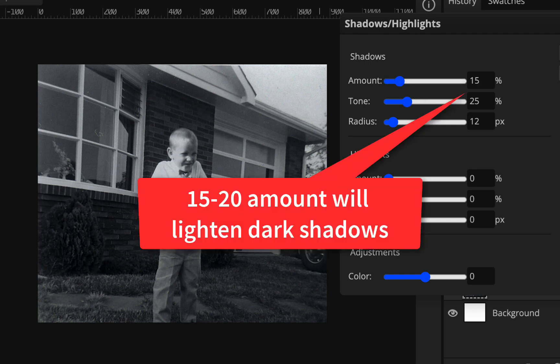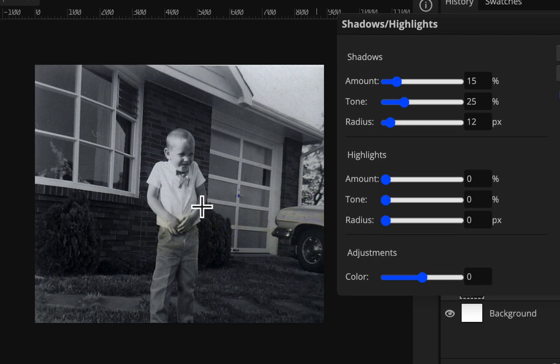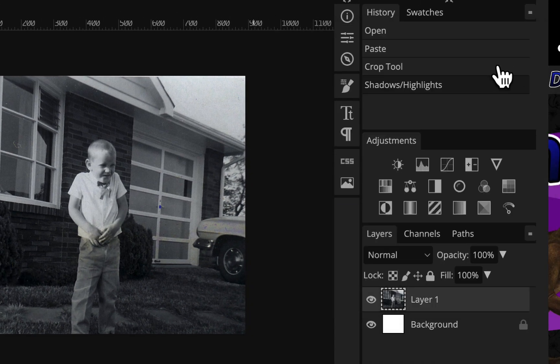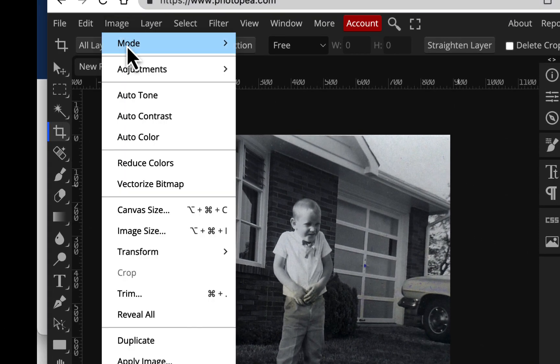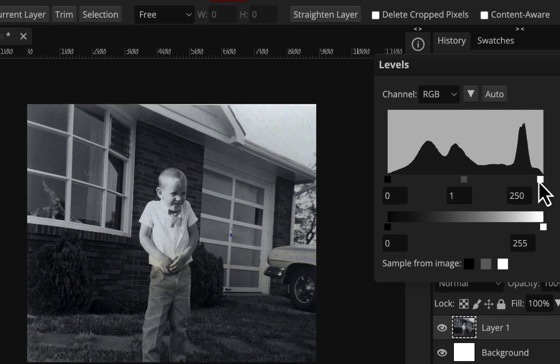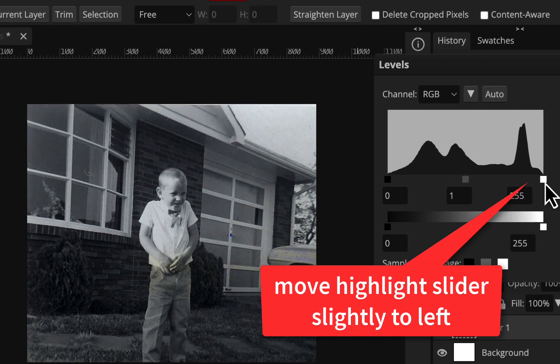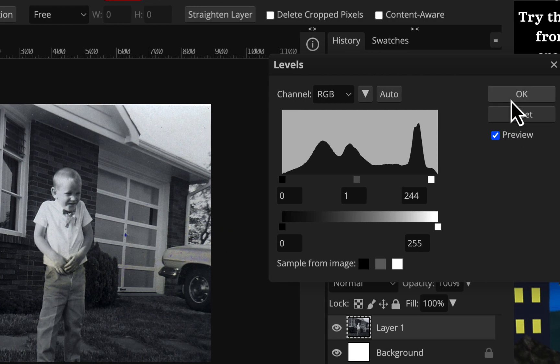Anywhere between 15 and 20 is probably good to just bring out some darker shadows. You only want to bring out the darker ones, not everything — you don't want to make everything look too chalky. And then overall, it's a little grayish, so I'm going to go to Image Adjustments, Levels, and just kick up the highlights just a little bit — just brighten them so it's not so gray. Just a little bit here, because that's the sky, so that could be close to white. Just a little bit is good, so I'll hit OK.